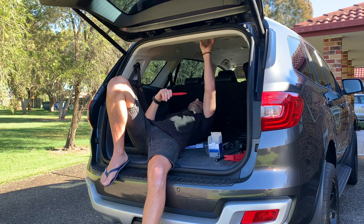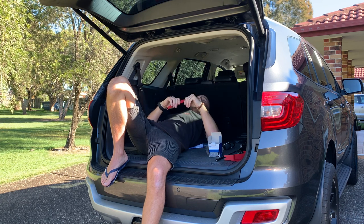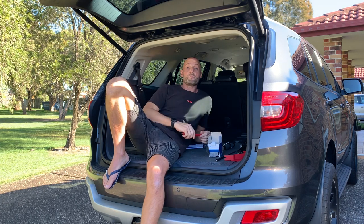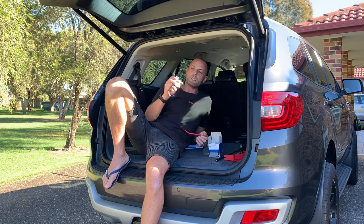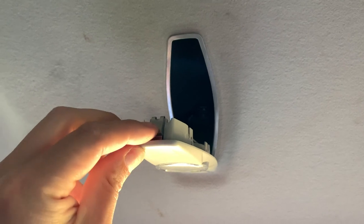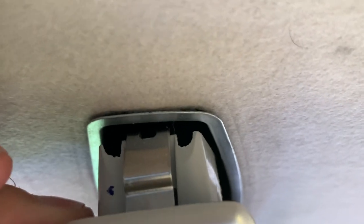The first thing we need to do is get above the light on the ceiling — this just pops out. I've already had it out once to see how difficult this was going to be, and it seems pretty standard. Just pop that out and you'll see the aerial underneath. Take your time, get a nice thin screwdriver, push it between the metal strip and the clip, and it should just pull straight out.